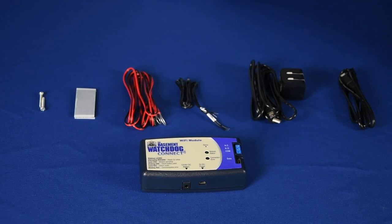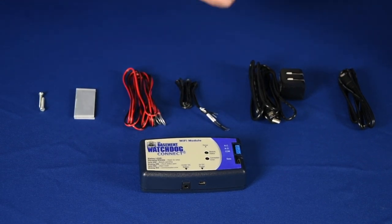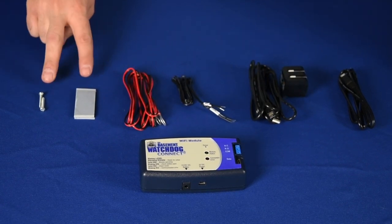What's included with your Basement Watchdog Wi-Fi module? The dataport cable, the USB cable and charger, the remote terminal cable, the 12-volt battery cable, and mounting hardware.